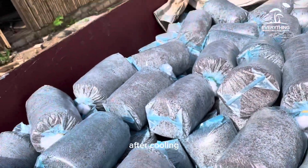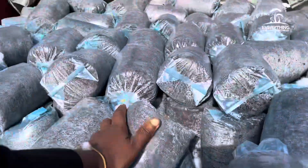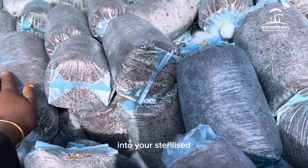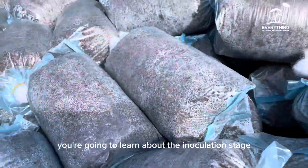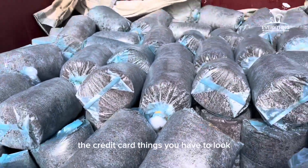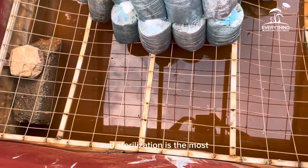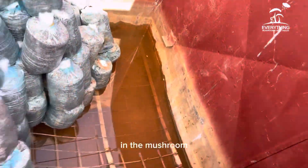After cooling, the next stage is inoculation — introducing the mushroom seed or spawn into your sterilized substrate. In our next video, you will learn about the inoculation stage and the critical things to look out for, because spawning and sterilization are the most important and crucial parts of the mushroom cultivation journey towards success.